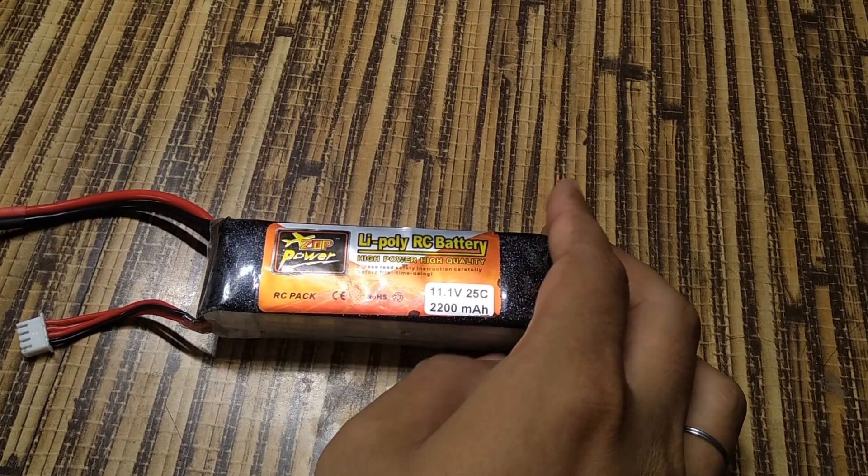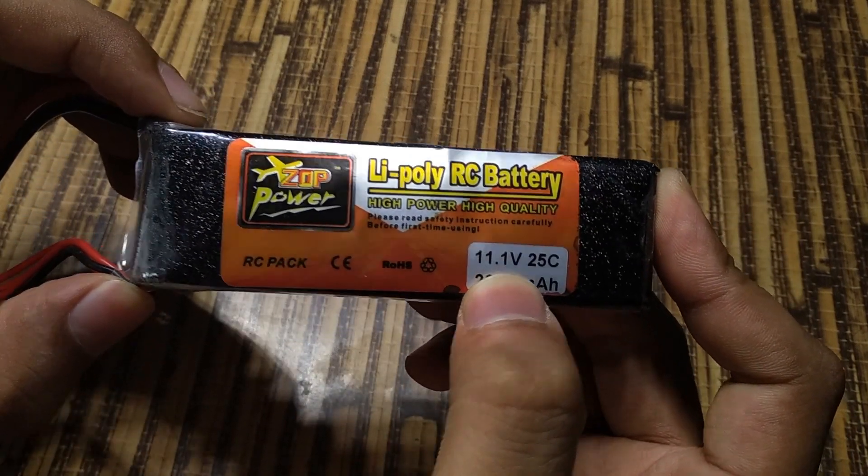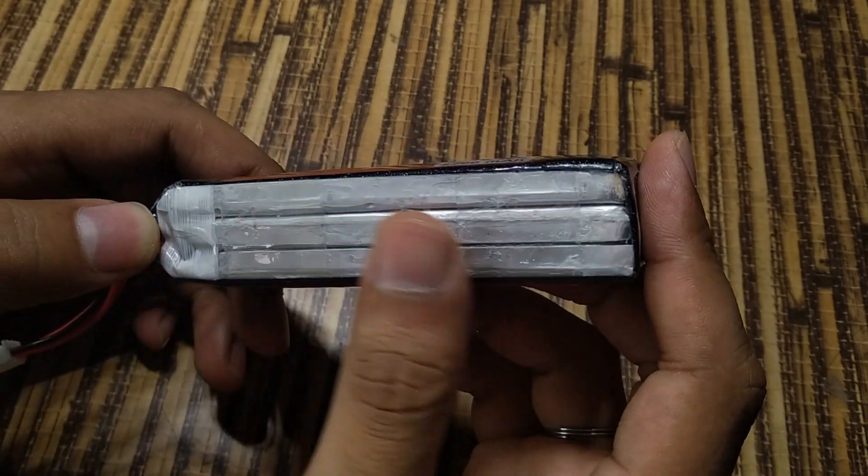Welcome back guys, I'm back again. In this video, I'll show you how to repair a lithium polymer battery or LiPo battery, which is generally used in RC planes and multirotors.